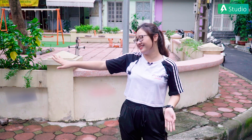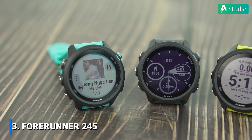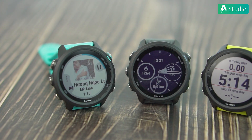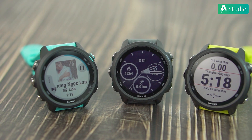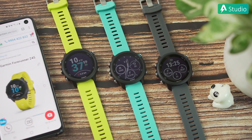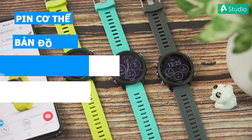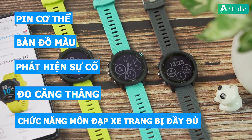Mình đã đạp xe quá nhiều rồi, bây giờ để xe đấy đi và mình sẽ giới thiệu đến các bạn chiếc Garmin cuối cùng trong top 3. Hãy cùng chào đón Garmin 245 và phiên bản 245 Music. Ở riêng 2 mẫu này, khác biệt duy nhất là khả năng hỗ trợ nghe nhạc ở bản Music, phù hợp cho các bạn có nhu cầu nghe nhạc khi tập luyện. Nói qua về công năng của 2 em này, thì các em tiệm cận với công năng của 945 mới nhất: Body Battery, bản đồ màu, phát hiện sự cố, đo căng thẳng và thậm chí là những chức năng phục vụ riêng cho môn đạp xe cũng được trang bị ngang ngửa.